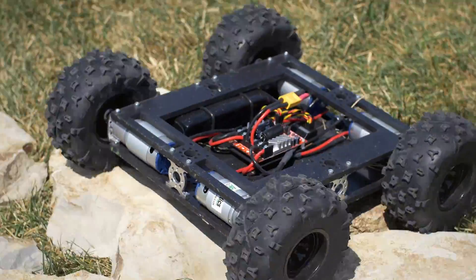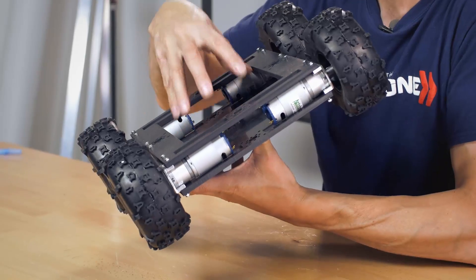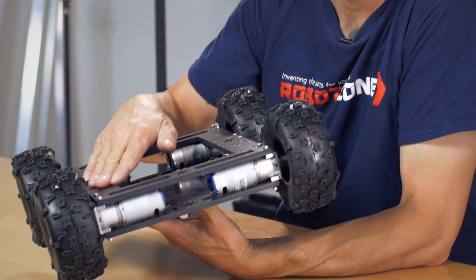One thing we've done with the Prowler robot is we've given you a nice large area — you can see it's cut out right here — to mount various electronics, sensors, or batteries as well. What I really like about the Prowler kit is the fact that we've utilized quarter inch ABS haircel plastic.